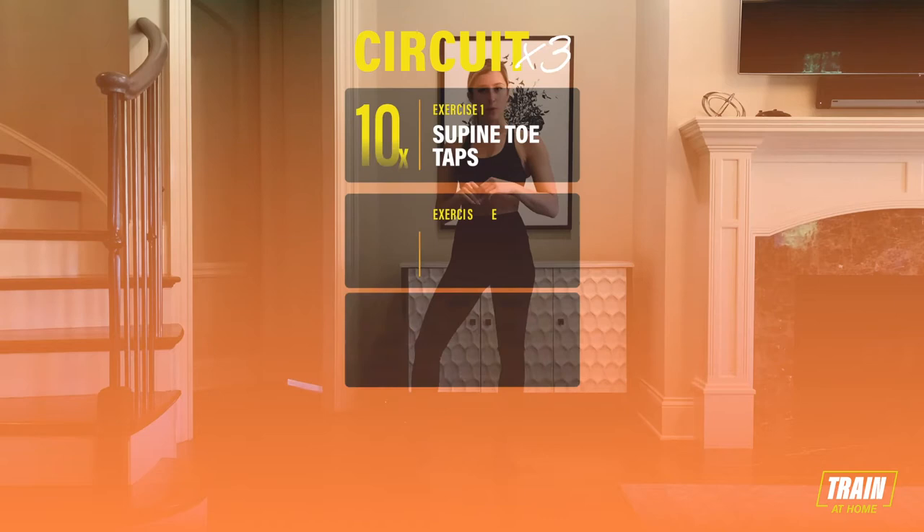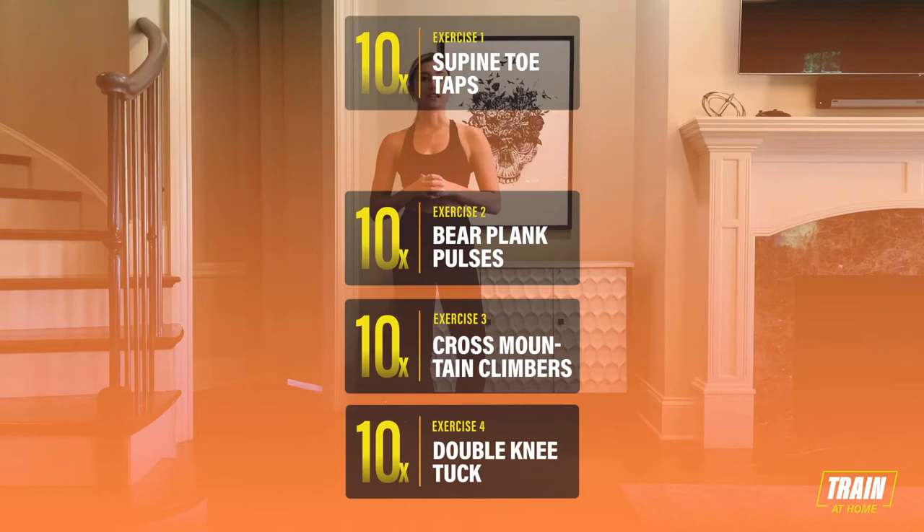Hi, my name is Allegra Paris, and welcome to your workout of arms and abs. To begin, we have a quick warm-up. We're going to be starting with inchworms, then moving into squats and push-ups. This circuit is just three exercises, 10 reps of each, and three times through.